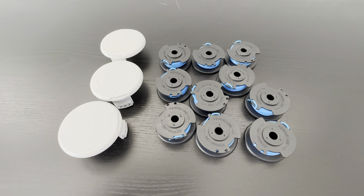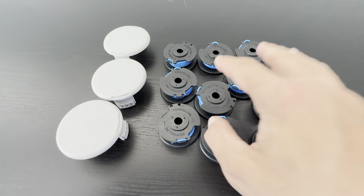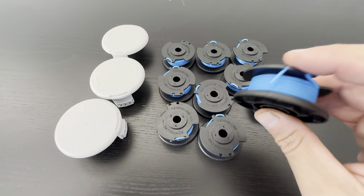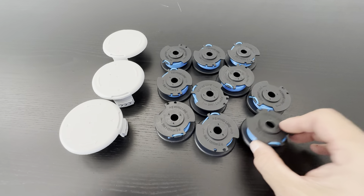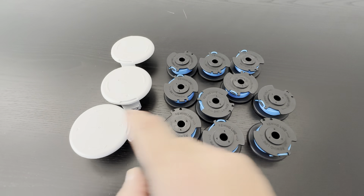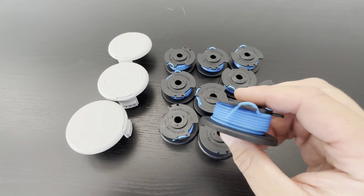This is the 15-piece weed trimmer spool kit for Ryobi trimmers. You're going to get 12 of the spools with the weed lines, and you're going to get three covers. I initially thought I was going to be getting 15 spools, but it's 12 of the weed line spools and three covers. Still a very great value — I'm very pleased with these so far.